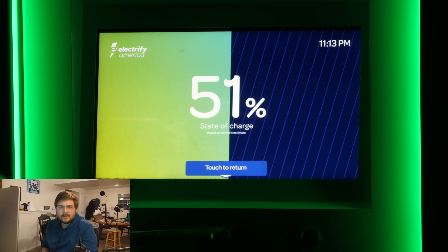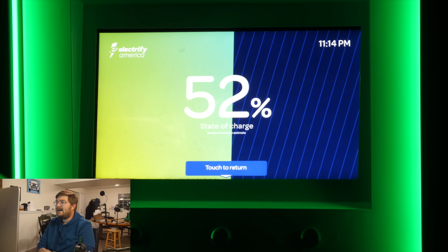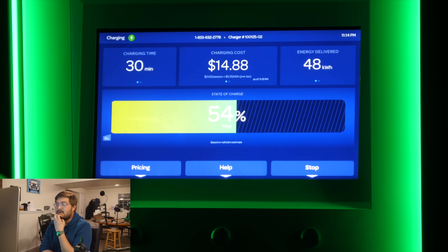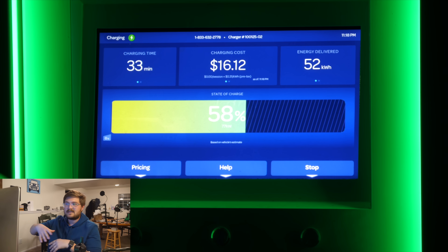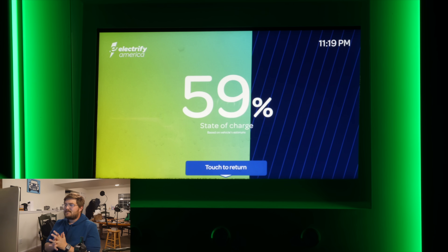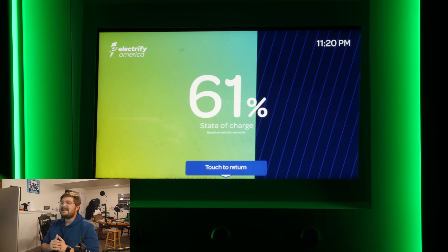The Mustang Mach-E is roughly a 350-to-380-volt pack, which is a relatively low voltage, so you need a lot of current to deliver significant power — and that can lead to heating. Remember, it's I-squared-R: for any increase in current, heat loss scales with the square of the current. Up to 60% state of charge now, still sitting at 77-78 kilowatts.